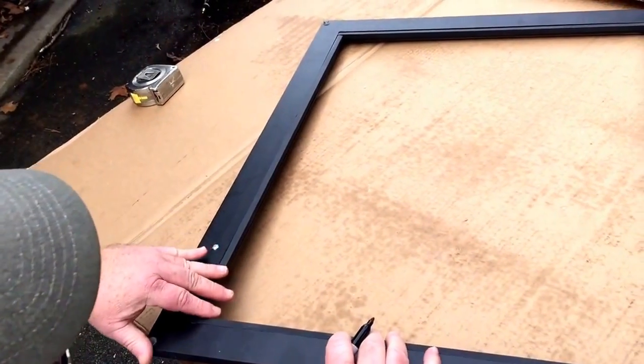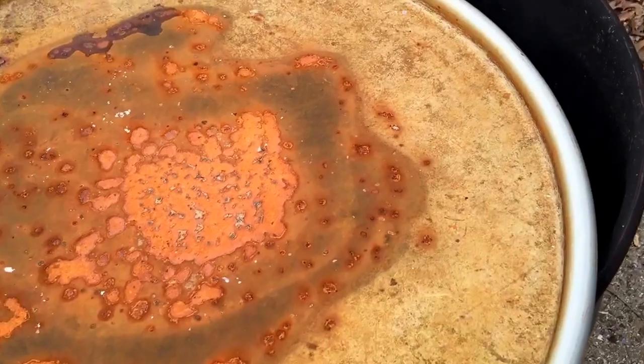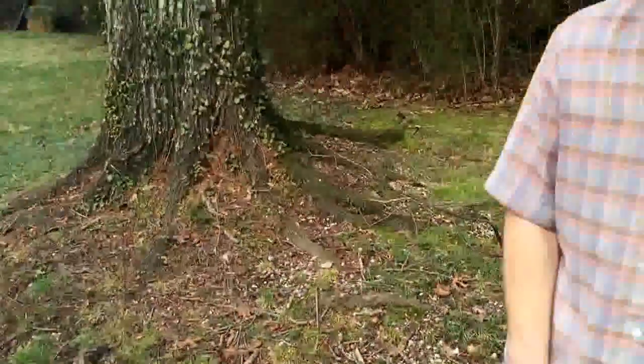Alright, so now we just need the powder-coated metal. Well, we got the truck cleaned out, got the door ready to powder coat — now it's lunch time. Alright.